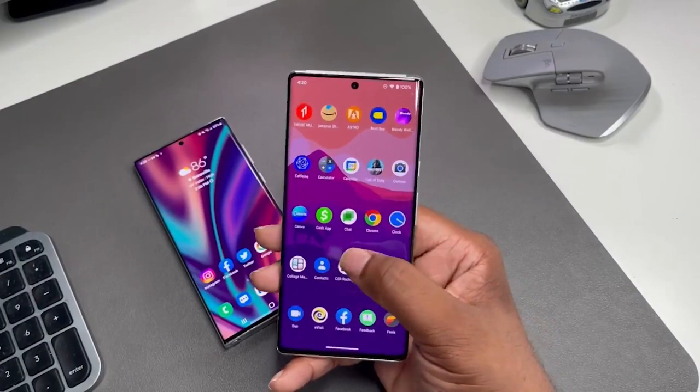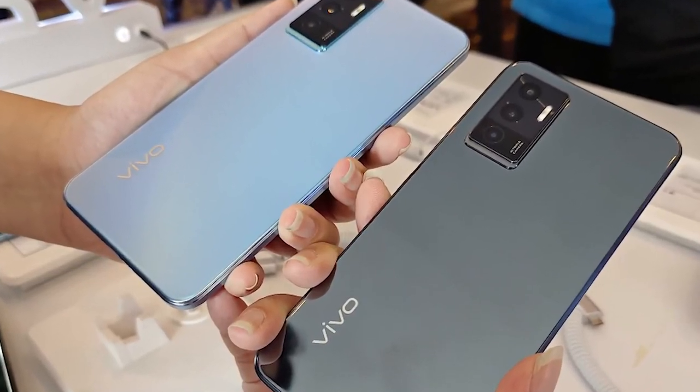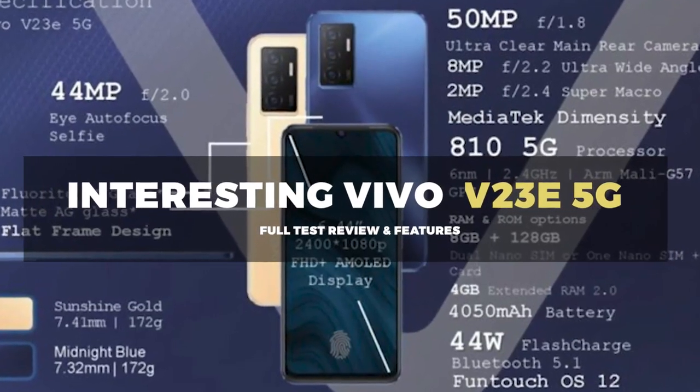If you missed it, we tested and gave a full review of the outstanding Vivo 5G connected device. Check out the interesting Vivo V23e 5G full test review and features.